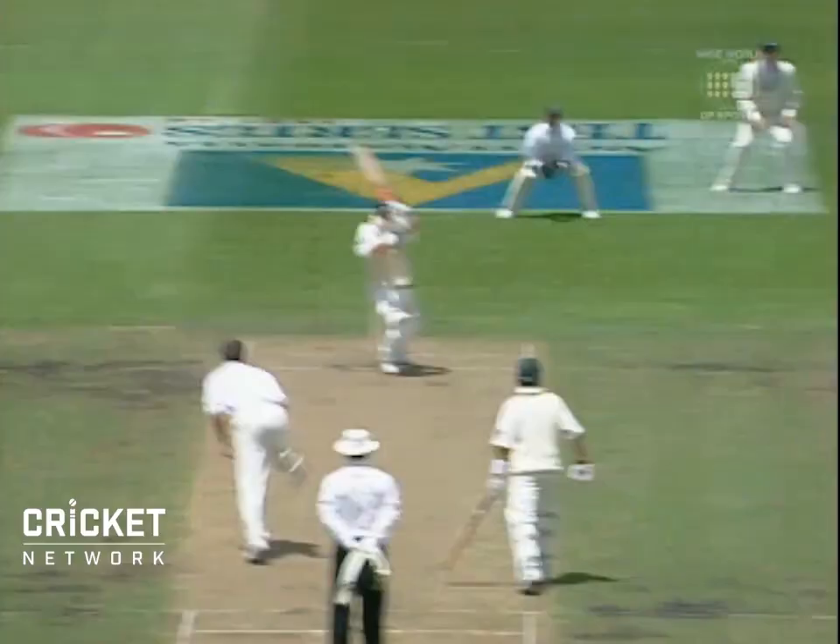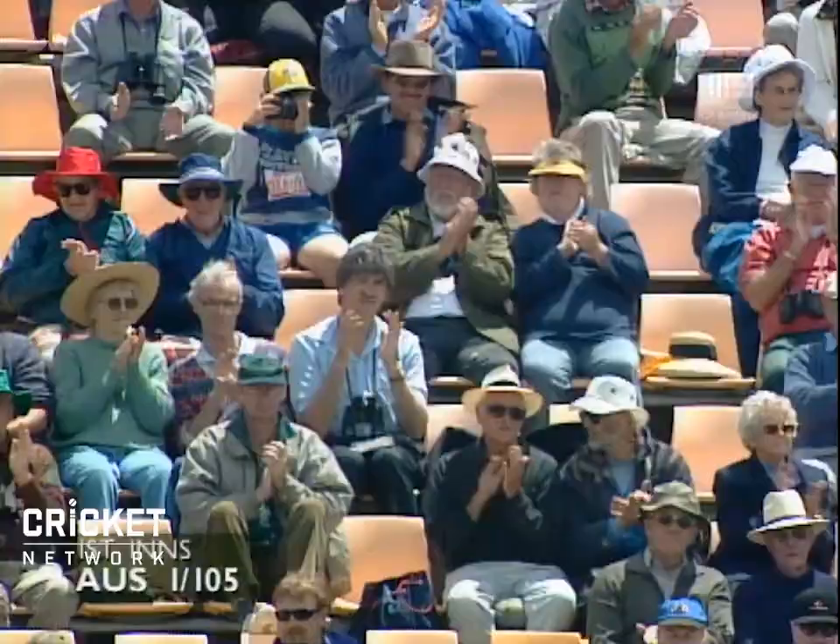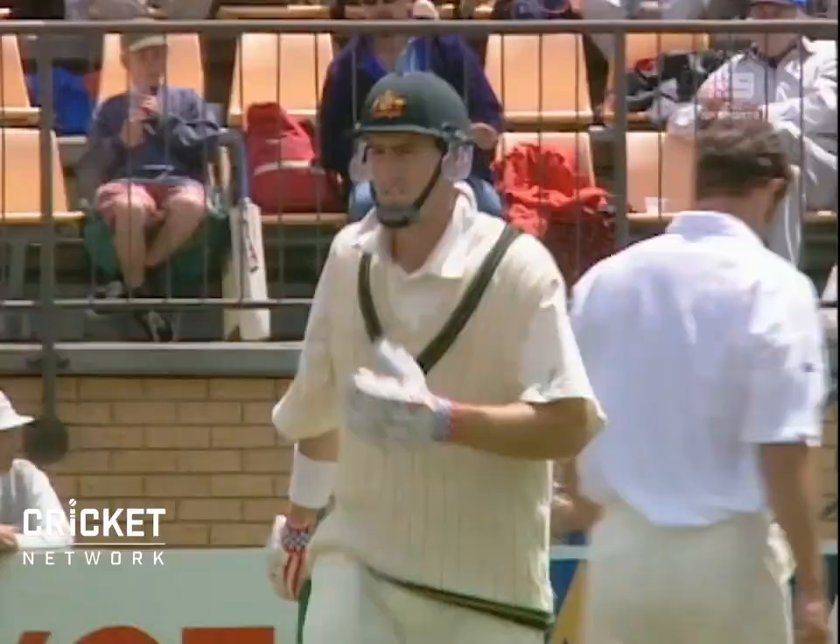Cracking shot! What a way to bring up a 50 — glorious late cut. He's very well played. He waited for it, didn't he? And when it arrived, he really did dispatch it.